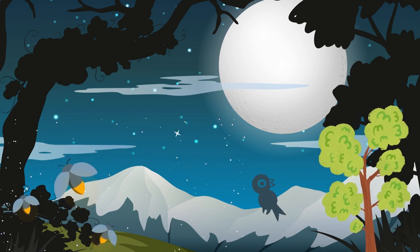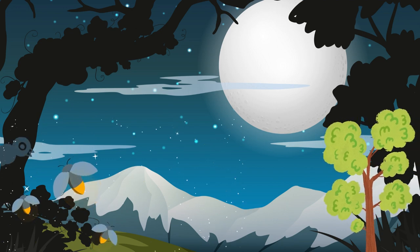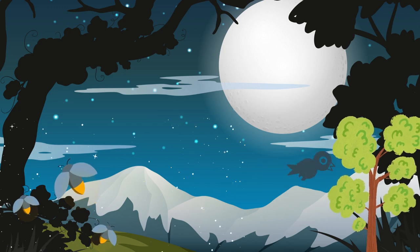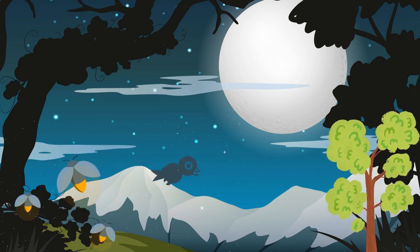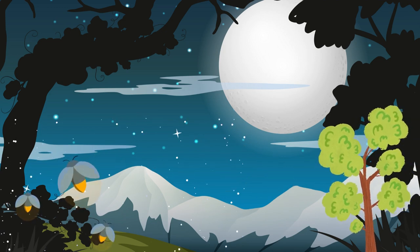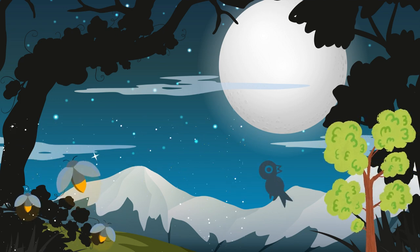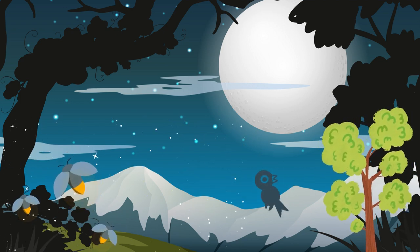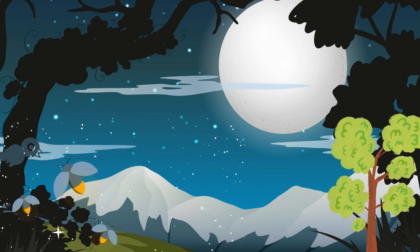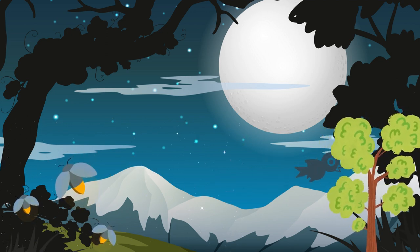Now bring your attention to your breathing. Take note of the breath feel as it enters and leaves your body. Feel the rise and fall of your chest and abdomen with each breath. Allow your breath to become slower and deeper, naturally calming your mind and body.